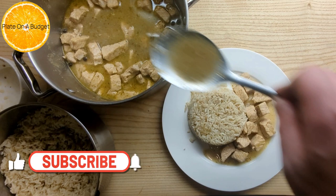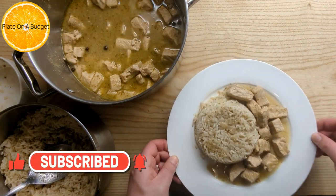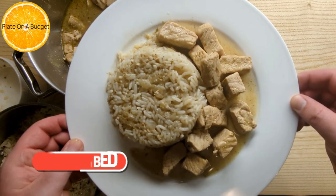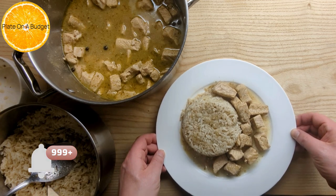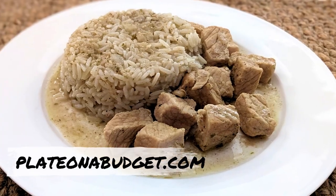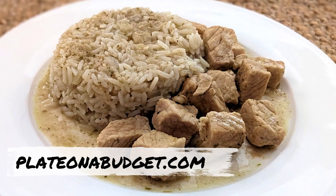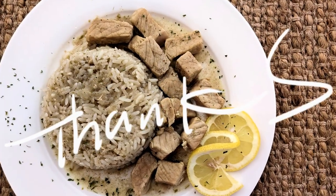We hope you like this recipe and that you give it a try. If you like this video, please give it a thumbs up and subscribe — don't forget to hit that notification bell so you never miss another upload. Please visit plateonabudget.com for the full recipe. Thank you for tuning in today and see you next time on Plate on a Budget.